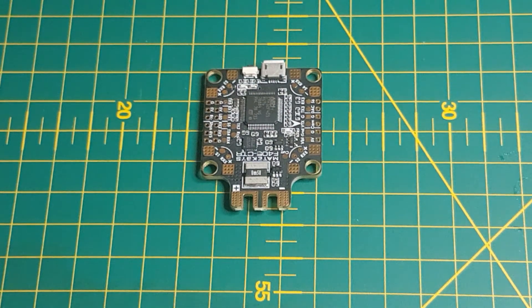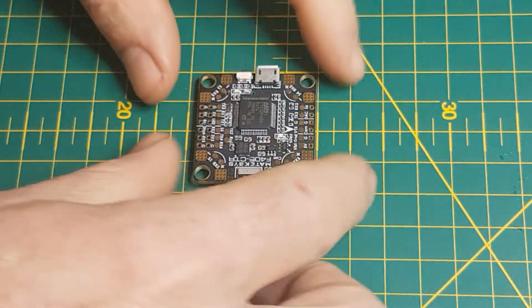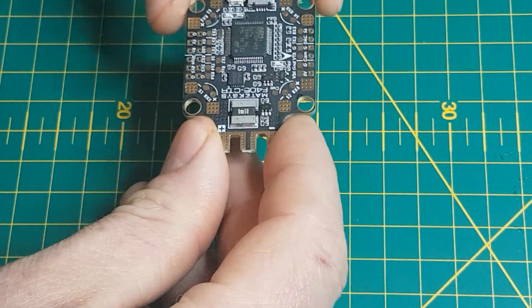It has a current sensor and a 5V 2A BEC built in. You can see the little voltage regulator for 5V. The MPU-6000 is just absolutely phenomenal — it's known as one of the most stable gyro systems in the radio control flight market. It's mind-blowing that they could get so much stuff onto that little board.